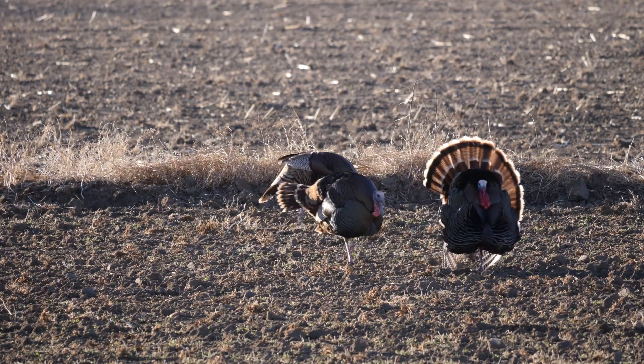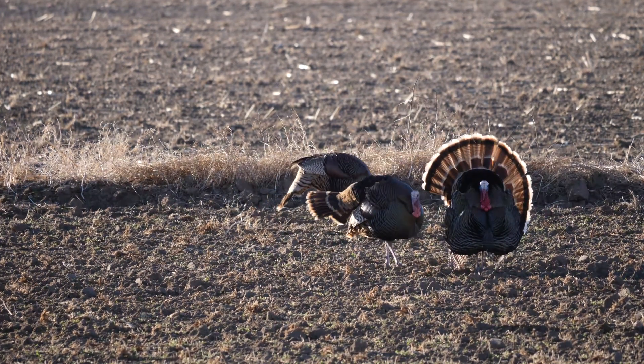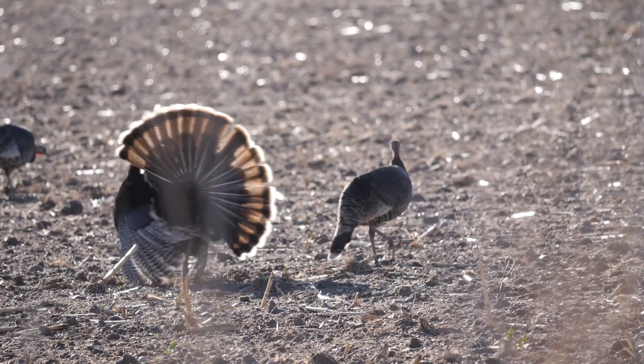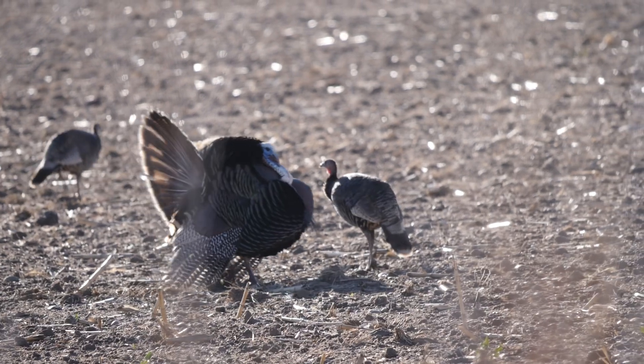This is a pretty basic setup. There are all sorts of ways you can set up your decoys, set up your blinds, or go without a blind and just conceal yourself. This is a great setup. In conclusion, this is just a start to learning how to turkey hunt.